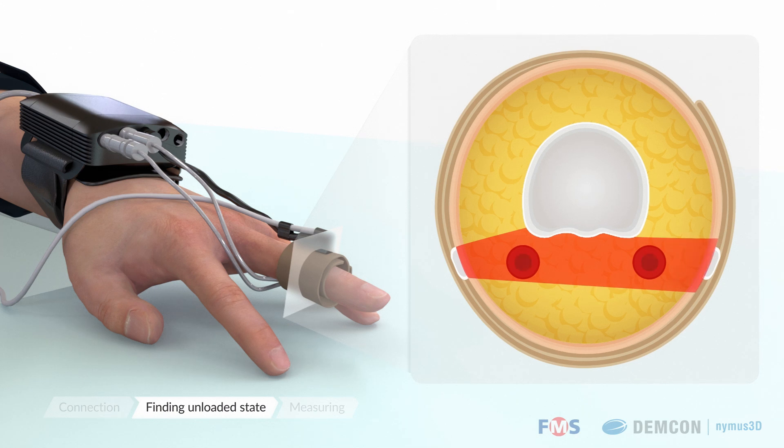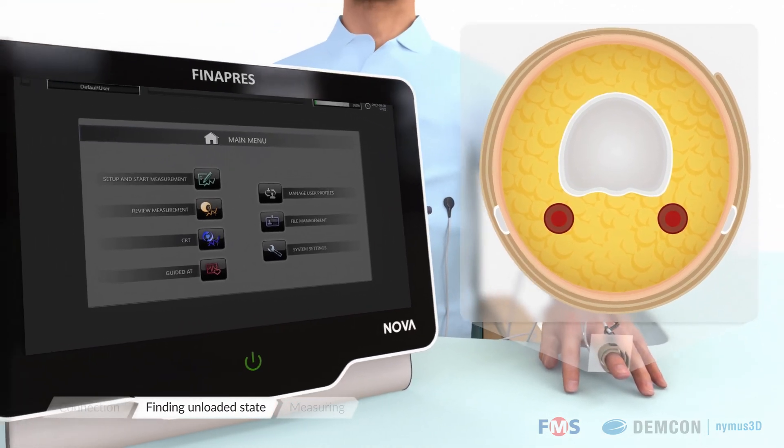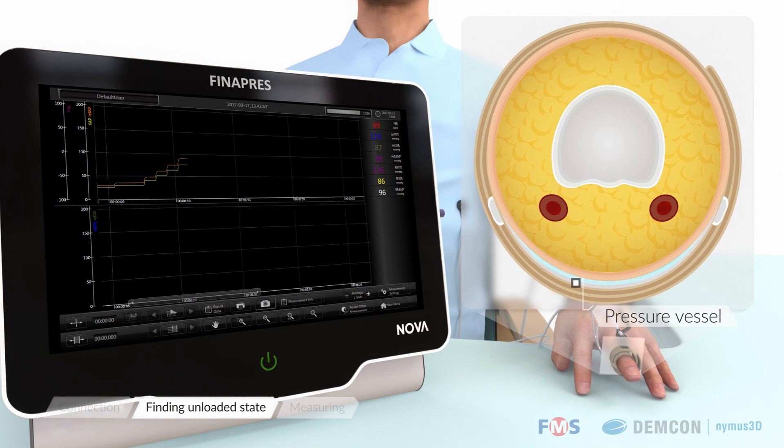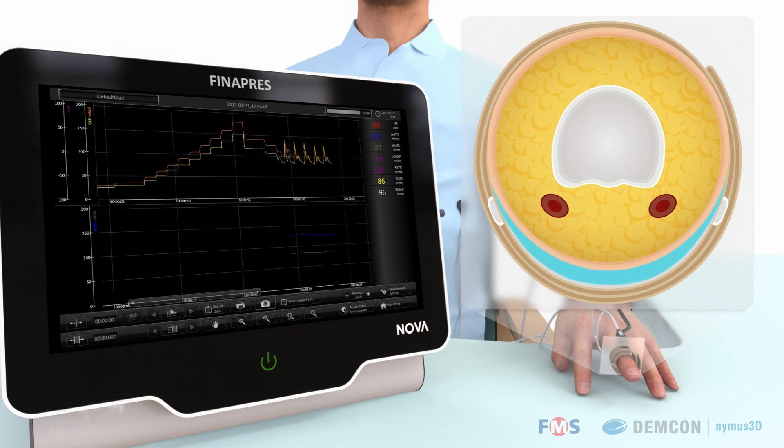Initially, it will assess the artery to determine its unloaded state. Subsequently, the nano-core module will start measuring blood pressure using the physiological algorithm. The nano-core processes the feedback from the light sensor and dynamically controls the pressure inside the finger cuff to keep the diameter of the arteries unchanged at an unloaded state.